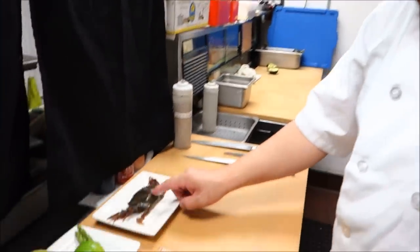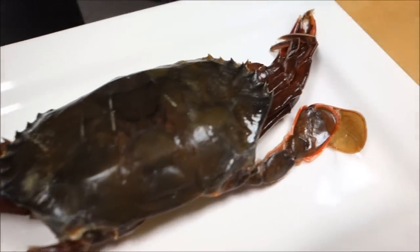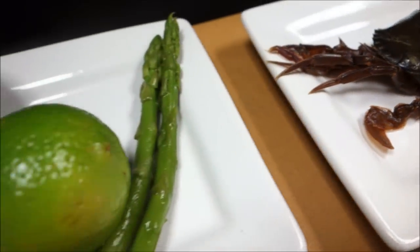Welcome to another edition of Novi Sushimbaro. Hi Hiro, how are you? Excellent. Hi Hiro, what's on the menu for today? Today we're going to make a spider roll with a soft shell crab. We're going to quickly fry up the soft shell crab and then use avocado and asparagus.